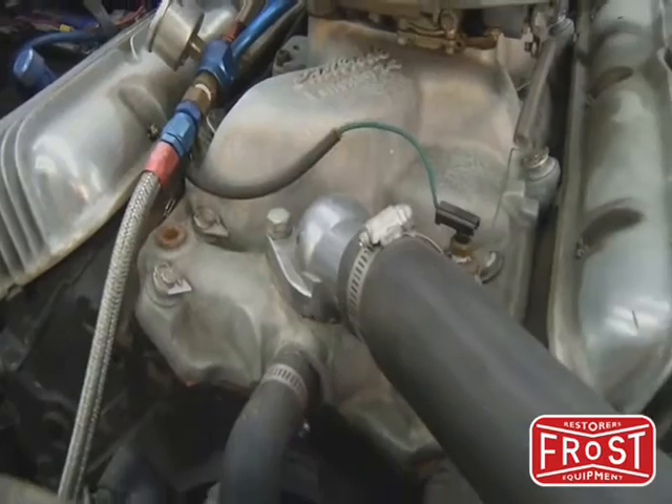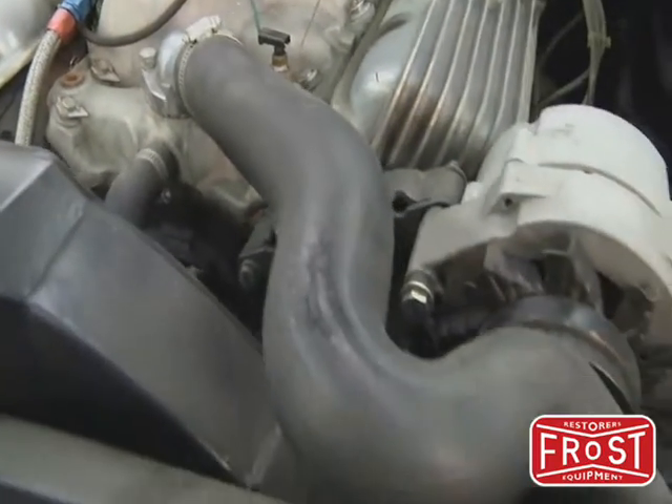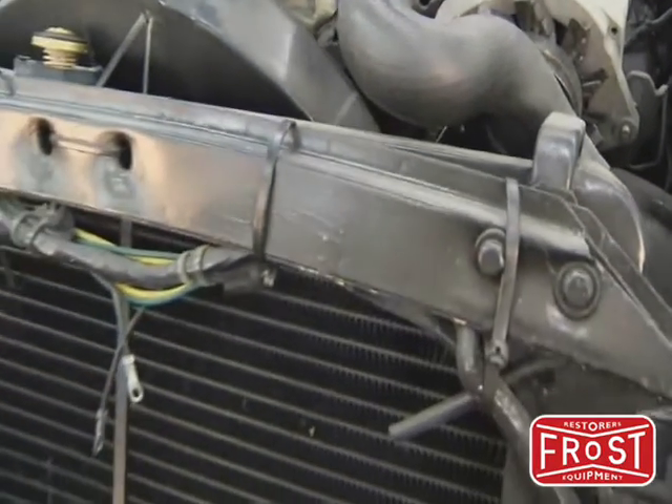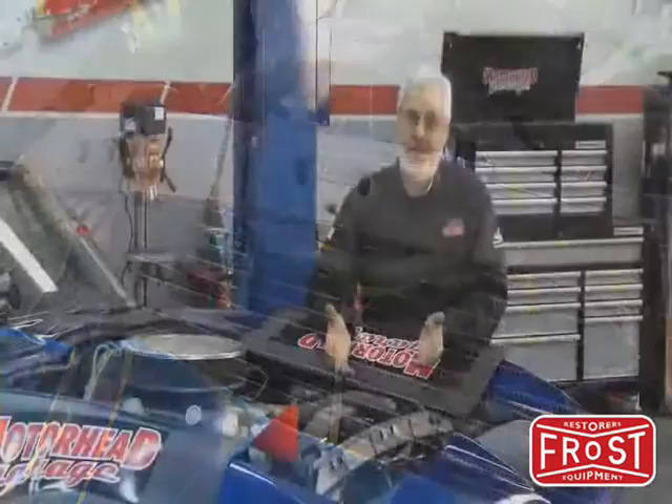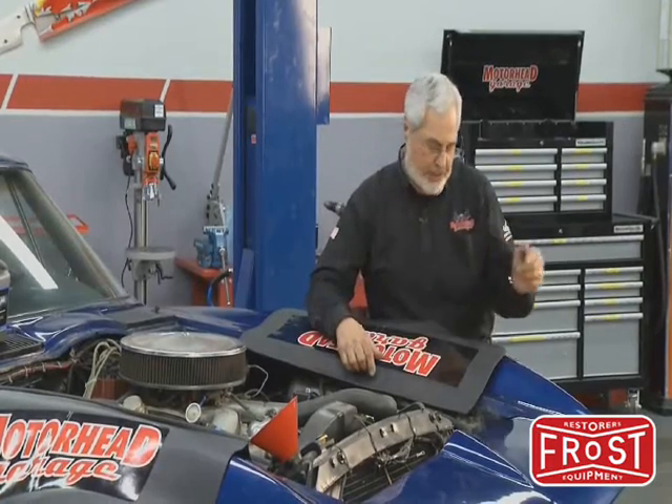Your cooling system picks up heat in the water, in the antifreeze mixture, comes up through the thermostat, goes through the radiator, and exchanges the heat. If you've got rust, rust is an insulator, so it causes the engine to run hot, so you want to get the rust out of it.